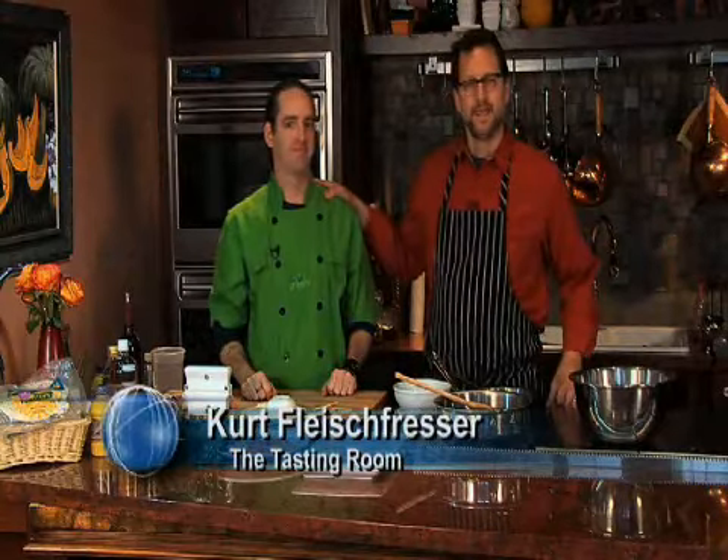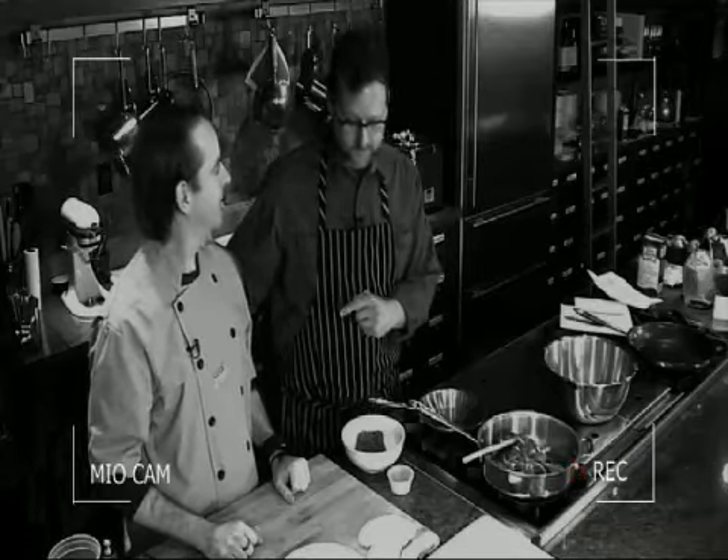Hi, I'm Chef Kurt Fleischpresser and today we're at the Tasting Room in Oklahoma City. I'm with Trey Ferguson from Cool Greens. The Oklahoma Cattle Women's Association had their first annual Iron Chef competition and Trey was the winner. Congratulations. Thank you.